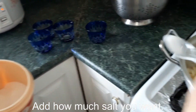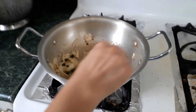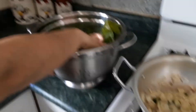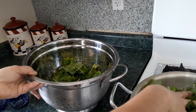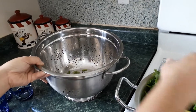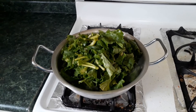Add how much salt you want. Add the rib and mix.